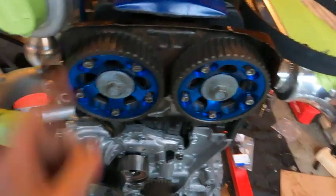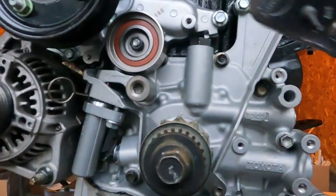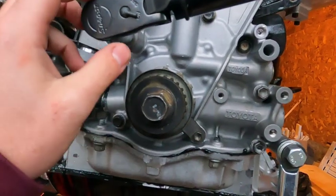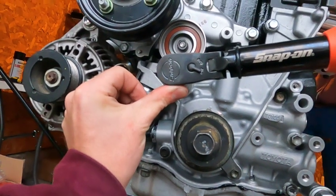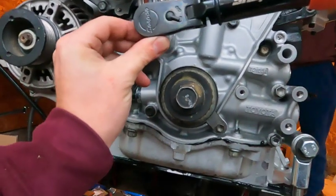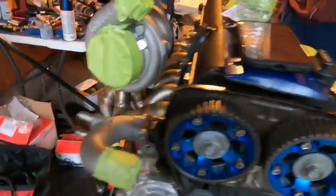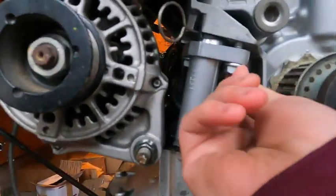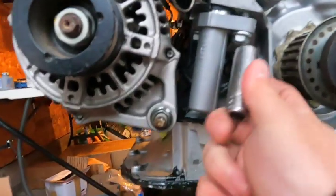Now that the new oil pump's on, we're going to put the timing belt on the front of the engine. The only thing left to do is torque your timing belt tensioner — you want to torque this to 26 foot-pounds. Put some Loctite on the back. Now we're going to set the hydraulic tensioner; tighten the bolts back and forth so it goes in evenly.